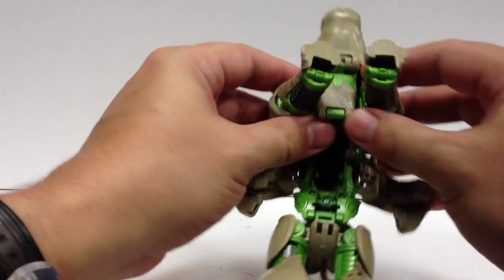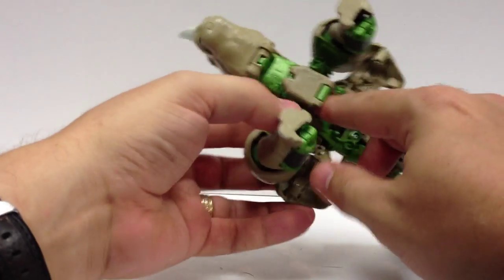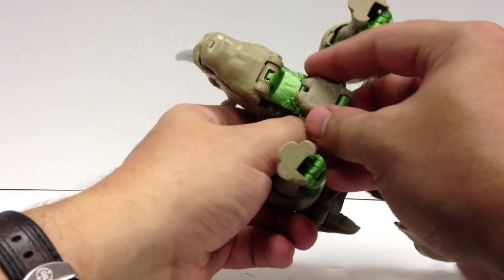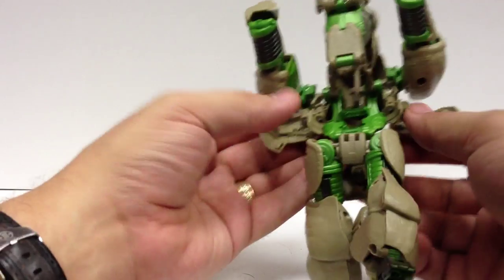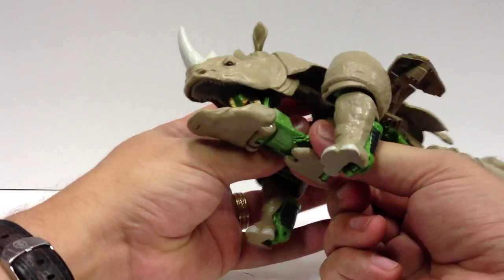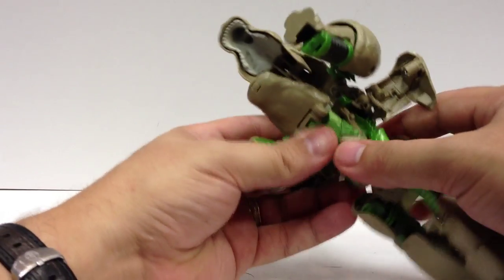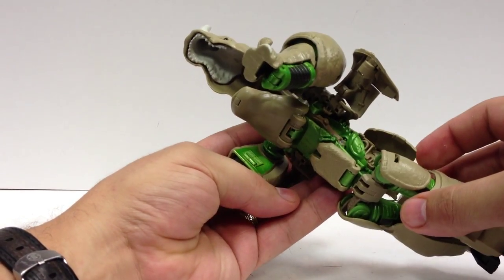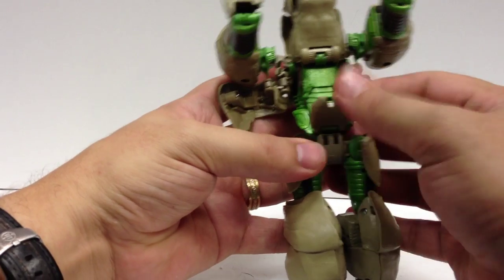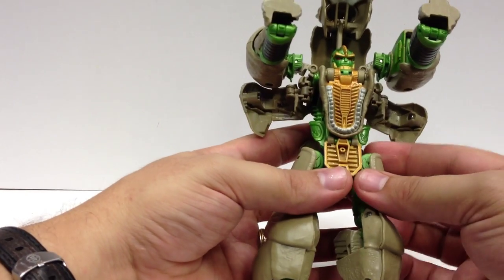The ab piece is off to the side — leave those off to the side for the moment. Bring the legs out; grab them right here at the shoulder and pull them out a little bit, and that will free up the inner workings here. Then grab the lower jaw — this whole assembly comes down and snaps into the body. Then you fold down this piece right here and fold down the mouth to form his chest.